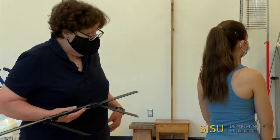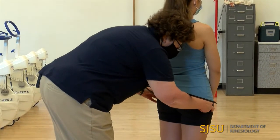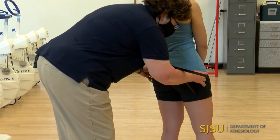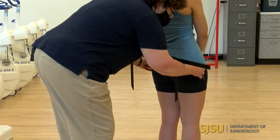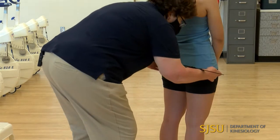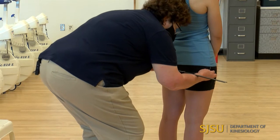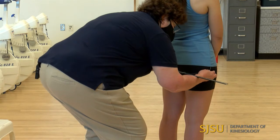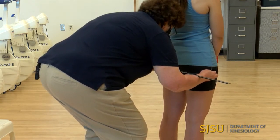For the bitrochanteric, we're going to measure from the greater trochanters. You want to palpate those. To help identify them, she can rotate her leg in and out, or she can abduct and adduct it. This one is going to need pretty firm pressure to compress the overlying tissue. Keep index fingers right there, the anthropometer is horizontal or level, squeeze in, and the reading is 31.7 centimeters.